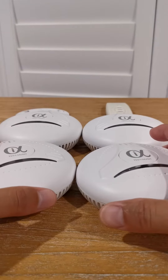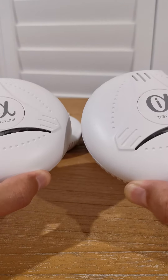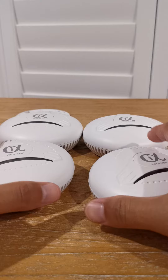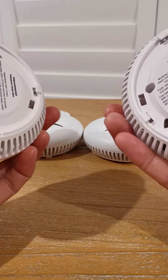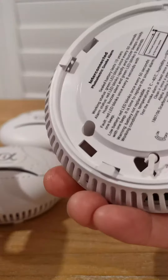Hello everyone, today I'd like to show you how to set up the Alphacore Model 761 Smoke Alarm and its remote control. Firstly, we need to make sure the alarms are already switched on from the back. If not, just push it to the on position.